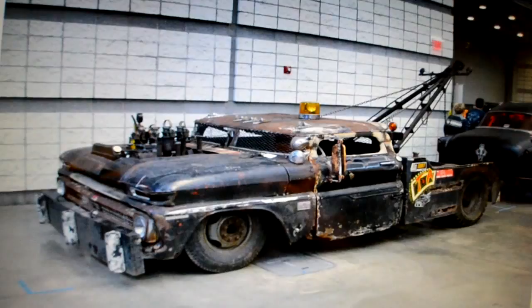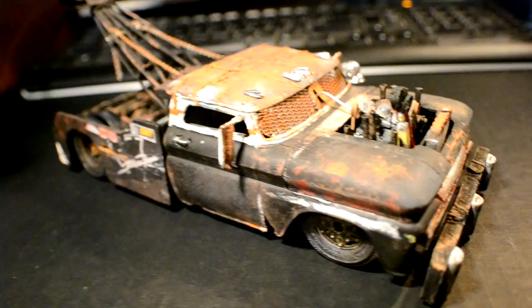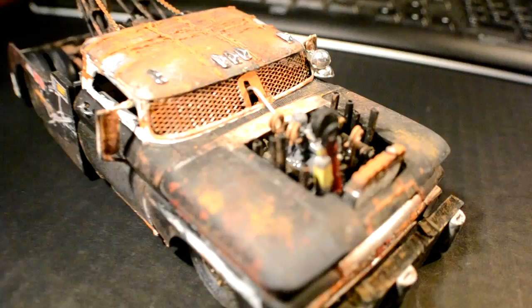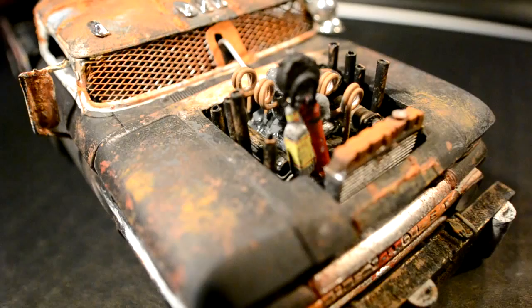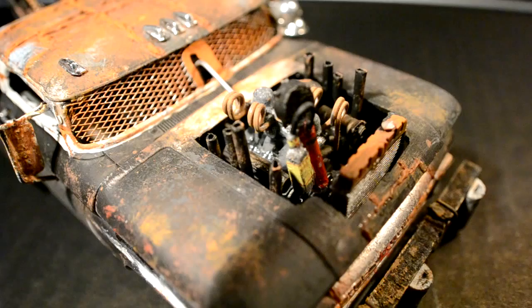This was built out of the Revell '65 or '66 Chevy stepside kit. From this point forward, everything from here back was all scratch built. I chopped the top just like the one-to-one truck, and cut the hole in the hood just like the real one. All the engine components are almost exact to the real one.